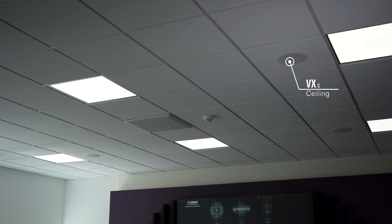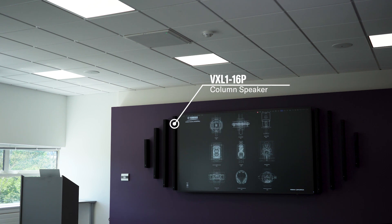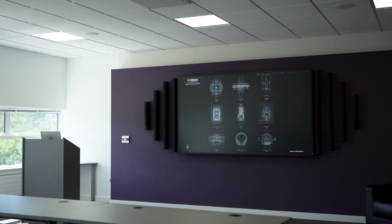You can implement a number of these speakers, either by themselves, or to complement VXL column speakers. This can help you deal with more challenging audio environments.